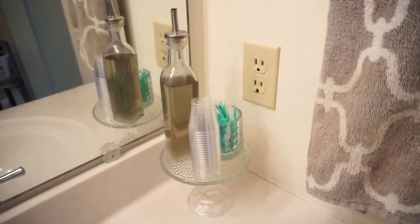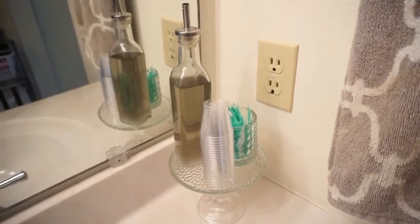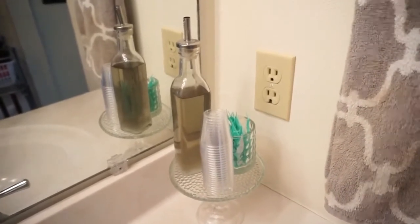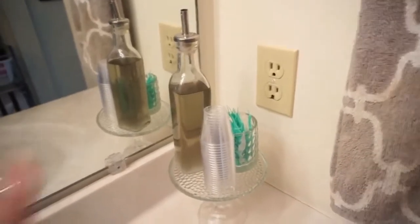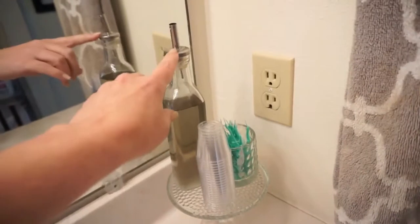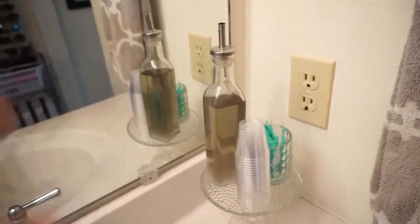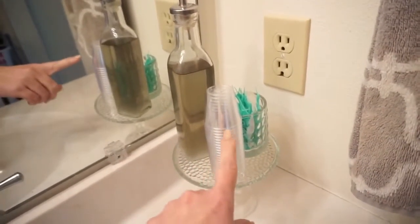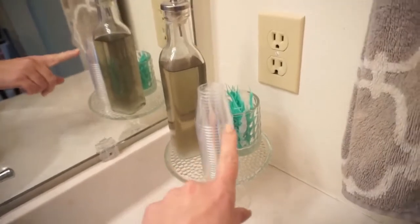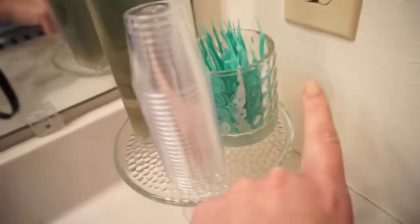I saw on Pinterest this cute little mouthwash station, and I want to use mouthwash more often, but I hate the way it looks sitting out on the counter, and when I put it under the counter I forget about it. So I decided to make this. I got this from Dollar Store — it's just a little oil pourer — and then these shot glasses are from the party section. And then I took a little candle holder and put my floss picks in there.